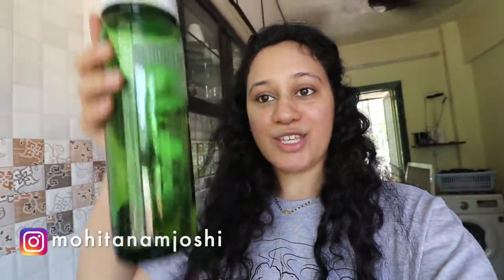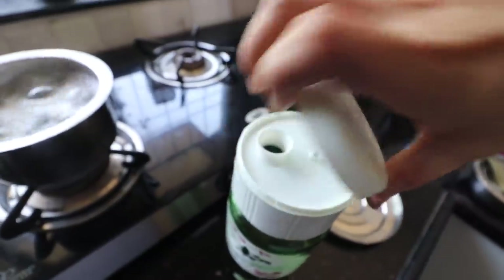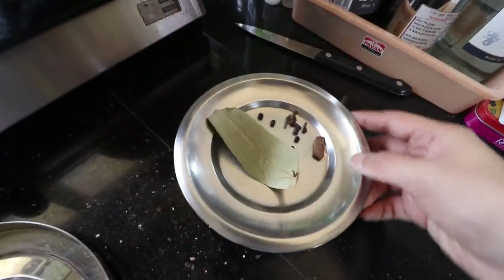A little bit of kitchen trivia — this bottle I use for oil is actually a Japanese plum wine bottle. A Japanese acquaintance I was hosting at my parents' house bought this as a souvenir for me, and it is such an exceptionally amazing bottle to use for oil. It opens like this and I pour my oil in this way.